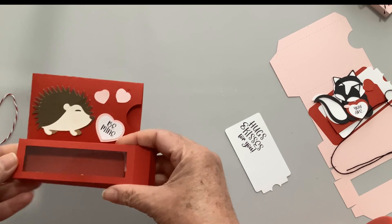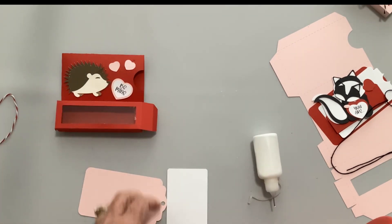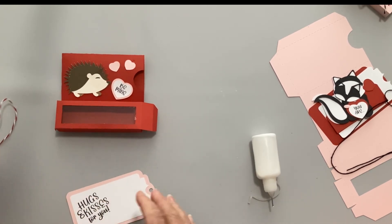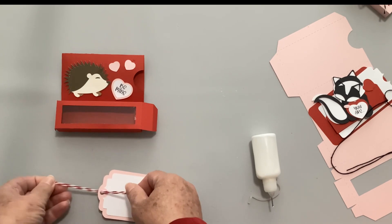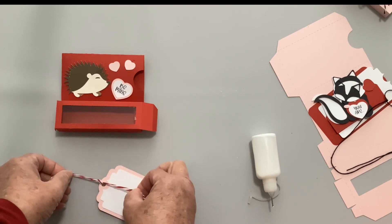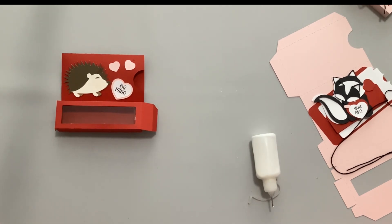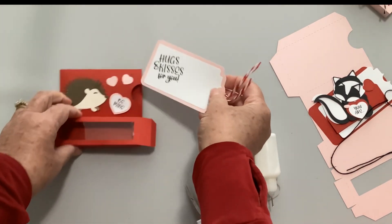Isn't that just really cute! For the tag, I'm going to tape this - it says 'Hugs and Kisses for You' - and place it right there. Then you can take your twine or ribbon, tie a knot, tie a bow, whatever you like. I think these would be really cute if you used a tassel maker and added a tassel to the tags - that would be a lot of fun. I'm just going to tie them in a double knot, get my scissors and trim it up a little bit, and it can slide right in there.